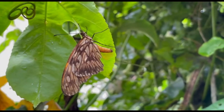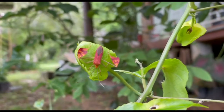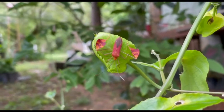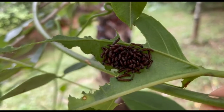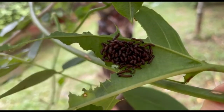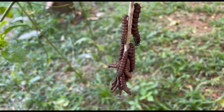They develop slowly and when ready, the eggs will hatch as tiny caterpillars. And voila! The food is right there. They begin eating almost immediately. Day and night they will devour the tender leaves of the passion fruit plant.